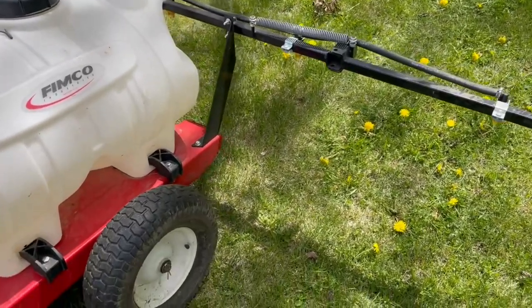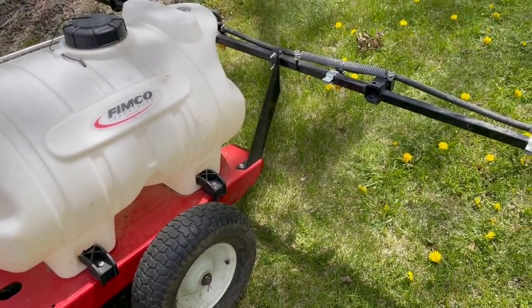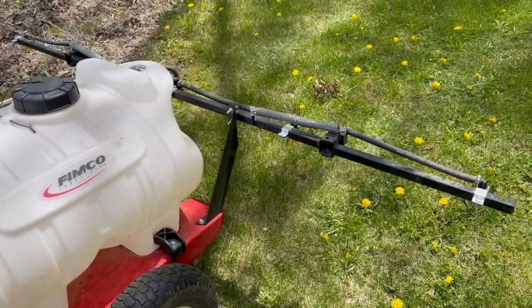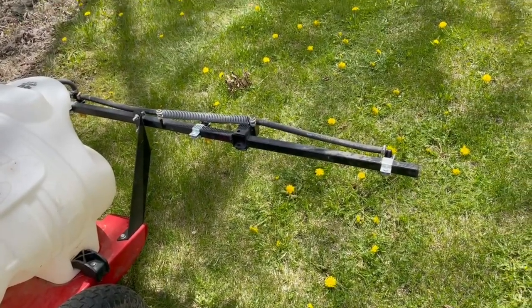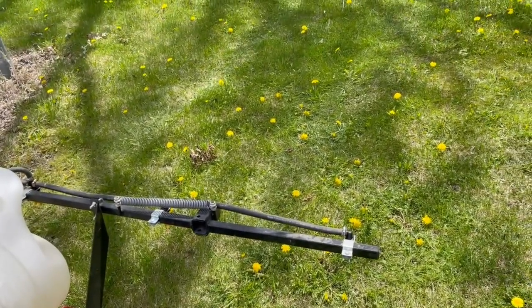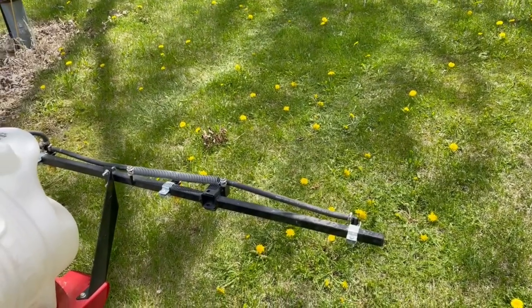I just got done spraying 20 gallons of mixture out here. Went pretty fast. We should see some results soon and knock down some of these dandelions out of the lawn. Thanks for watching.